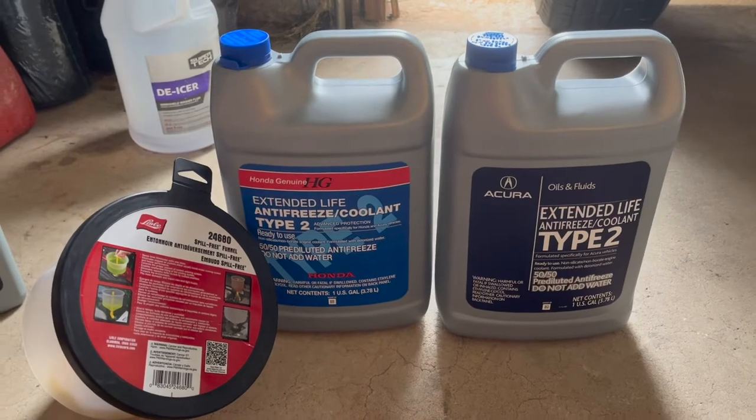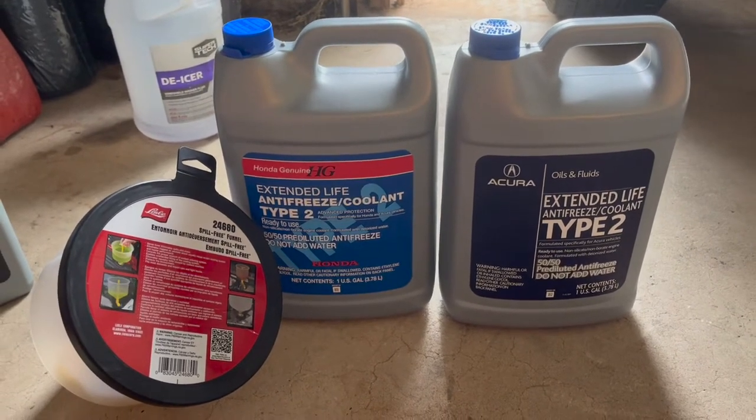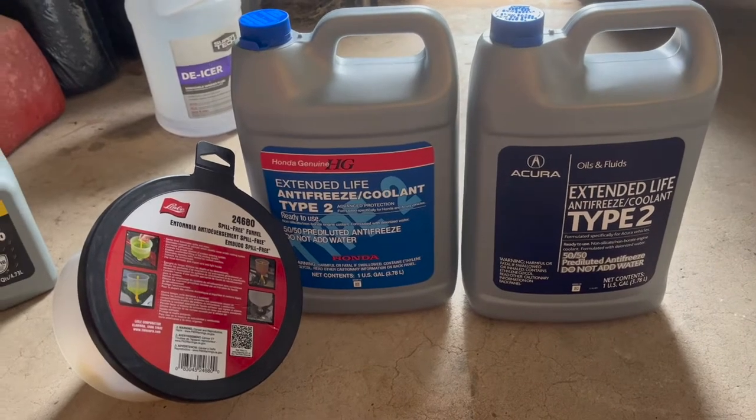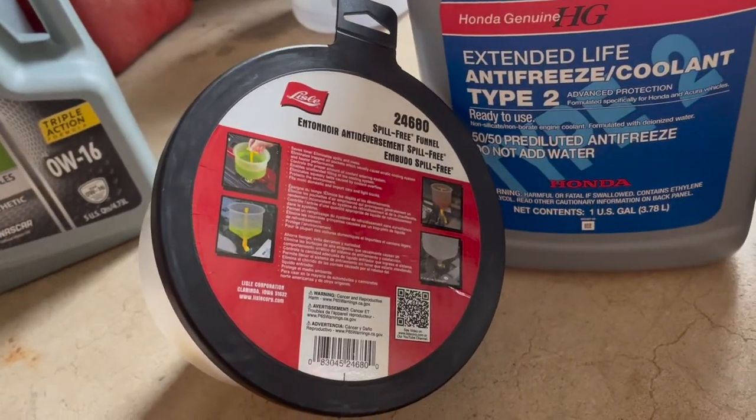For this Honda CR-V we're going to use the Type 2 coolant directly from the dealership, and also this funnel system by Liesl. Both will be linked down in the description below.